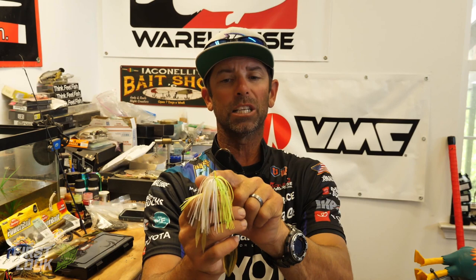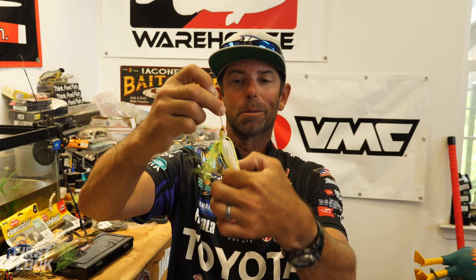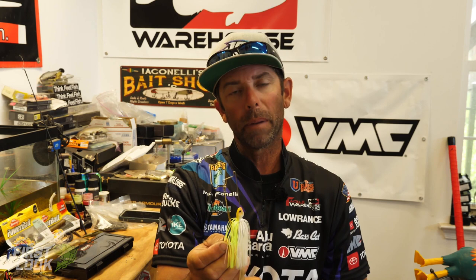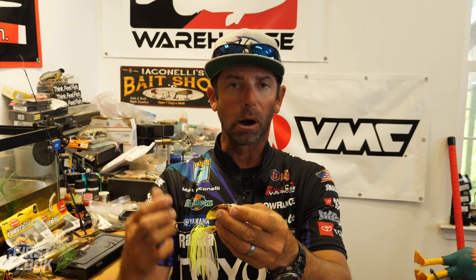Mullix put a super sharp hook on this thing with a giant keel guard for guys that want to use a soft plastic on the back. One of the new features is a built-in silicone trailer, and the skirt and silicone trailer are hand tied so they're not going to slip down. Ball bearing swivel. This spinnerbait is also perfect to use as a drop bait or helicopter bait — slow rolling, burning, medium retrieve are all great ways, but letting it fall as a drop bait, you're going to get a blade that helicopters perfectly.